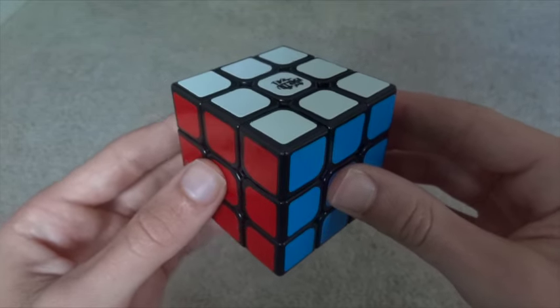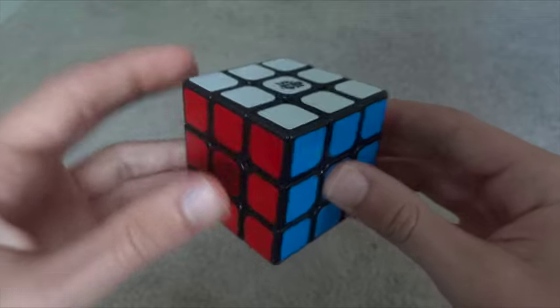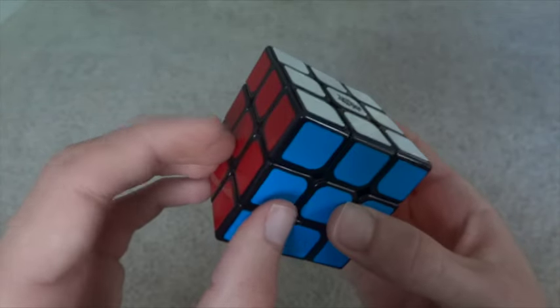Edges have two colors. So here's the white-red edge, the white-blue edge, and the red-blue edge.